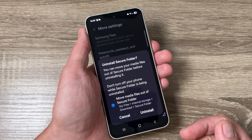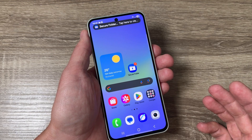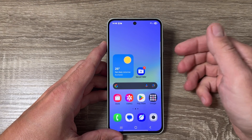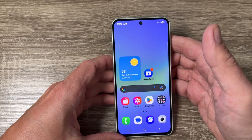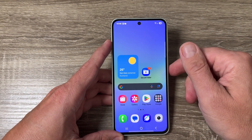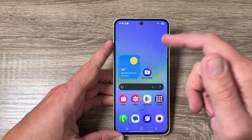Hi guys, welcome to the GSM ABC YouTube channel. In this video, I will show you how to uninstall the Secure Folder on Samsung Galaxy phones. Here I have a Galaxy A46 5G from 2025, and it's the same for other Samsung Galaxy phones with One UI 7. Here is the Secure Folder, and if you want to uninstall it, you can — it is very easy.